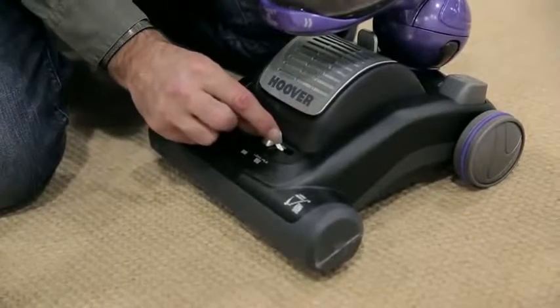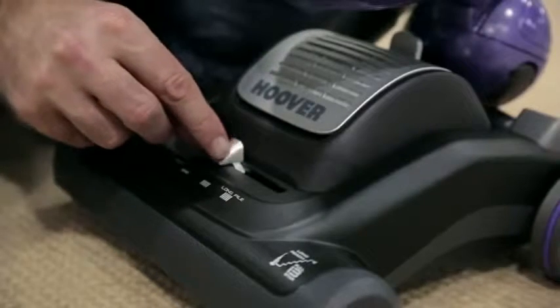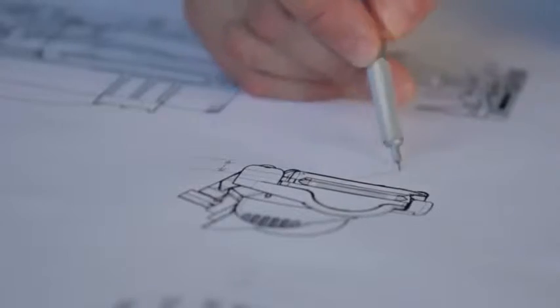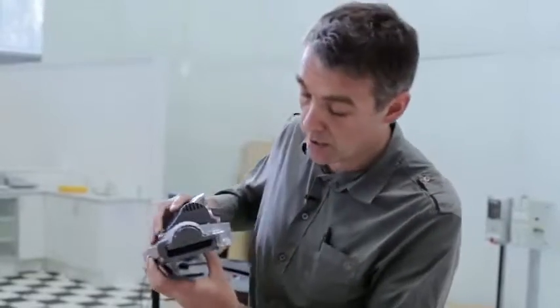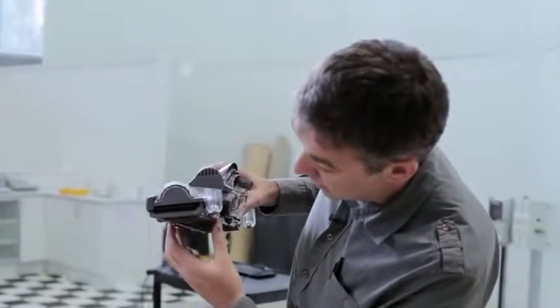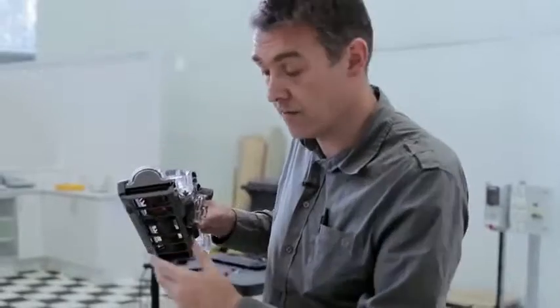Some cleaner heads have fiddly dials or sliders that you have to manually adjust for different floor types. Ours is designed to automatically adjust so it's optimised whether you're cleaning carpets or hard floors. On carpets, the sole plate rides up and the bristles penetrate down so they can clean and agitate the fibres of the carpet.